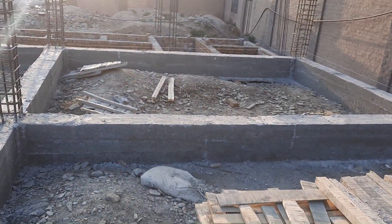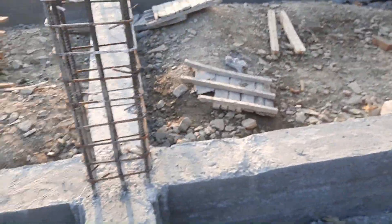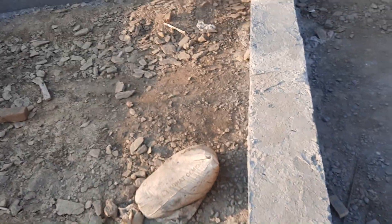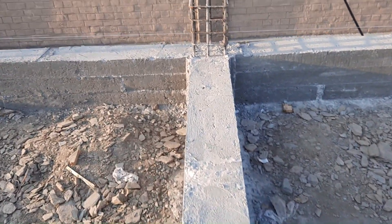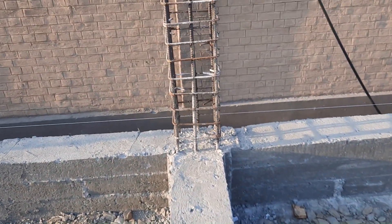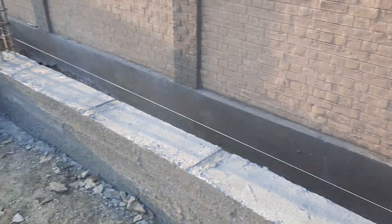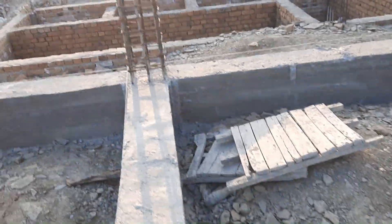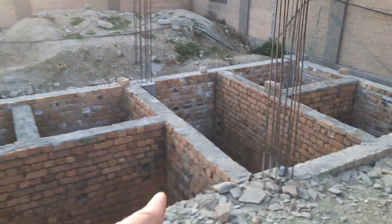They removed the shuttering from this column before one day. Don't use less than M20 grade concrete for beam and column, whether it is a commercial or residential building — but here we have M25 grade of concrete. We have Grade 60 steel for this construction.